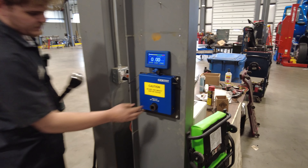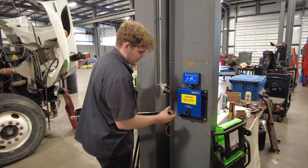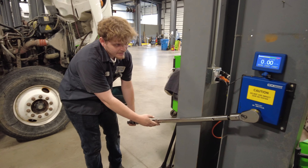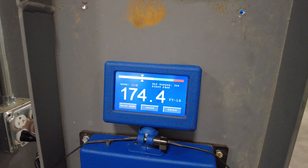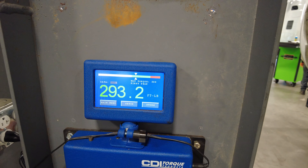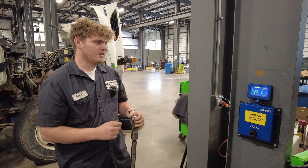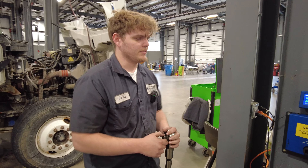Here is where your wrench will go into. Get it lined up and insert it. This unit will read the foot-pounds you're set to and what you click at. This will let you know if you need a calibration or not. We offer free torque wrench testing to our customers, whatever you need to make sure your torque wrench is up to speed.